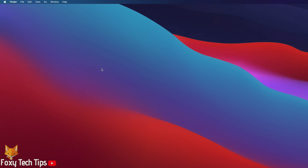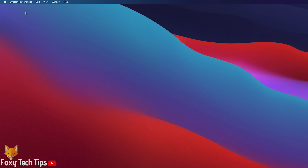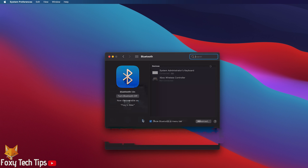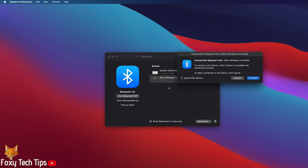On your Mac, click the Apple logo button at the top left of the screen. Select System Preferences. In System Preferences, select Bluetooth. Under Devices, your Xbox controller should be listed here. Click the Connect button.